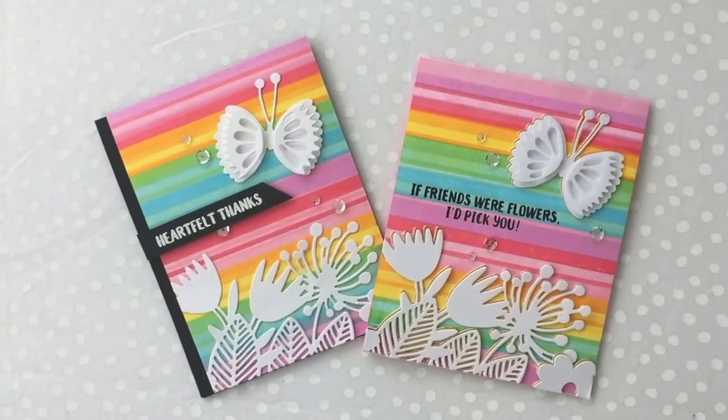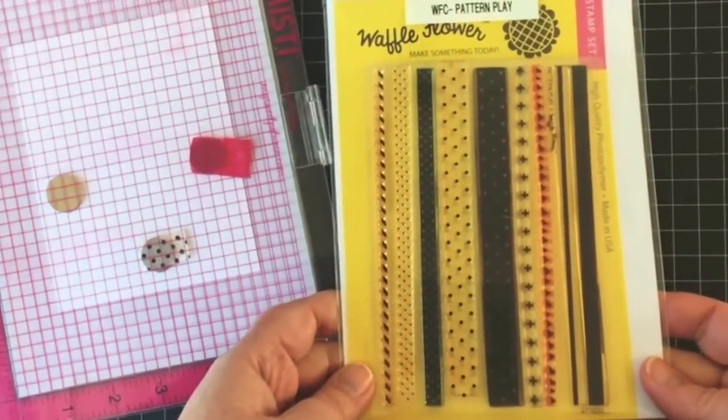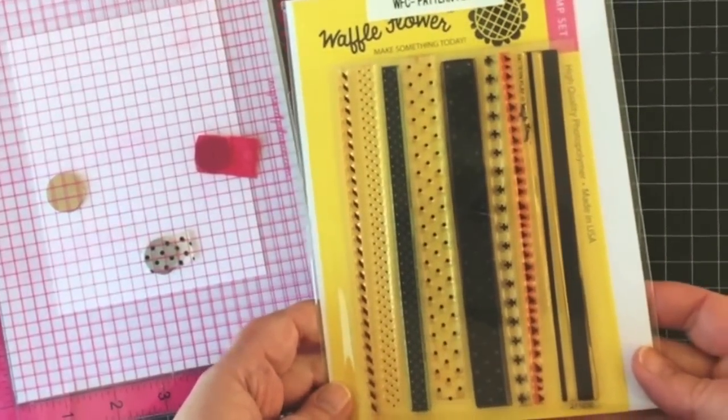Welcome to the Waffle Flower Channel! Hi everyone, Katie Goering here. On today's Throwback Thursday, I'm going to be showing you how I made a couple of bright and magical rainbow striped cards.